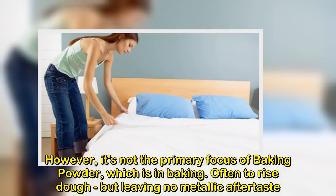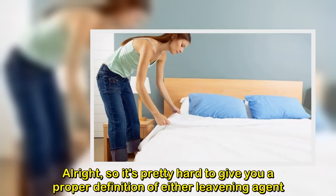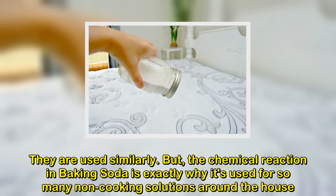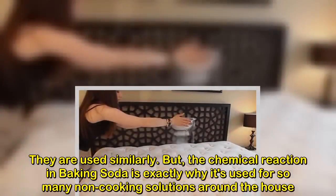Baking powder is often used to rise dough, but leaving no metallic aftertaste. So it's pretty hard to give a proper definition of either leavening agent — they are used similarly. But the chemical reaction in baking soda is exactly why it's used for so many non-cooking solutions around the house.